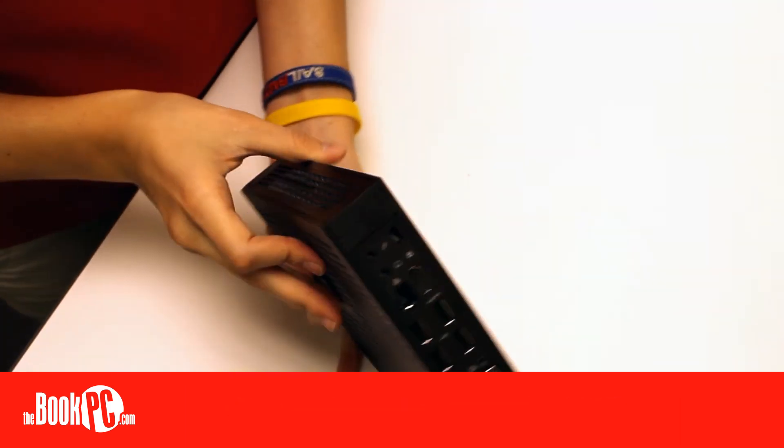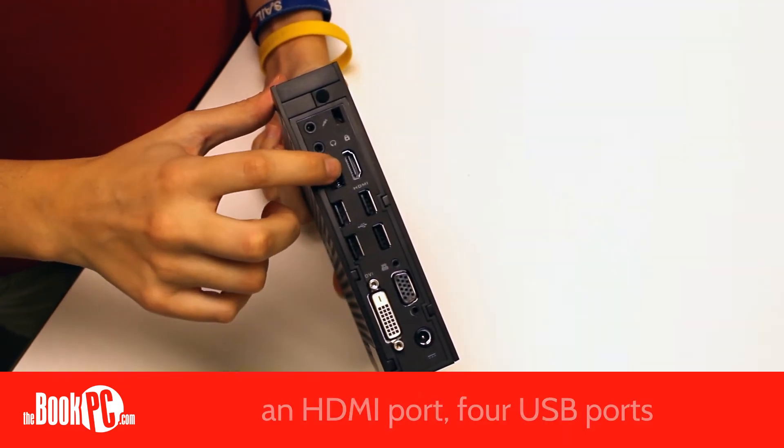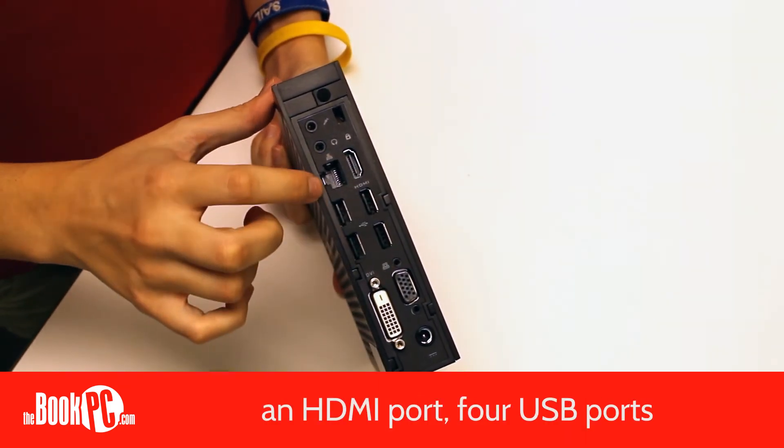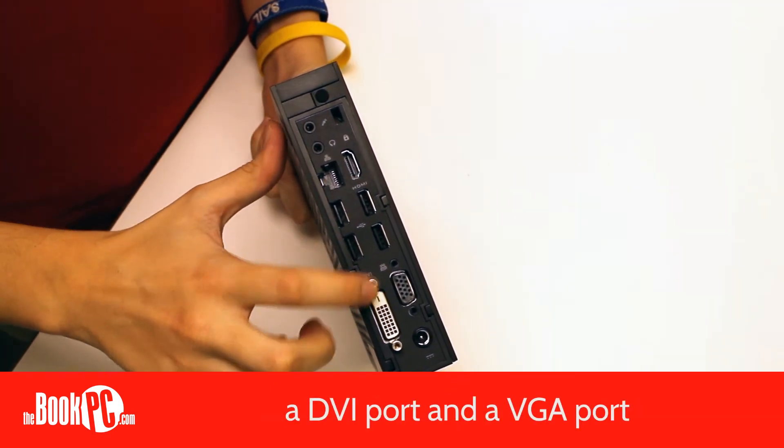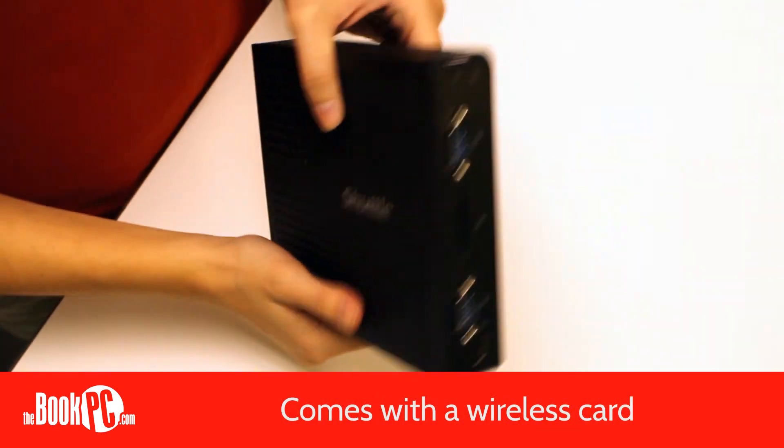In the back, it has two audio jacks, a NIC, an HDMI port, 4 USB ports, a DVI port, and a VGA port. The unit also comes standard with a wireless card.